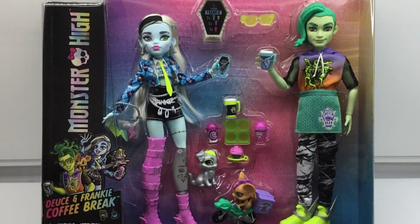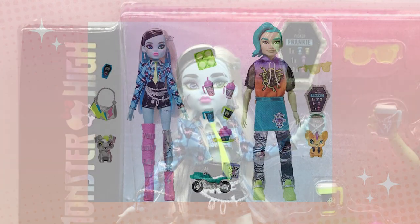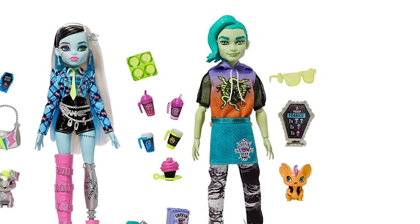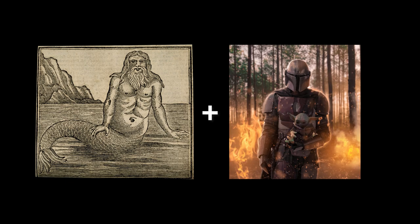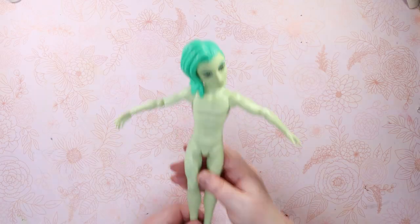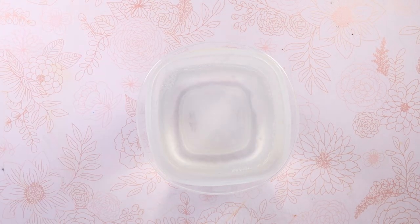I originally purchased this Deuce and Frankie coffee break set because I really like the new Gen 3 Frankie mold. Deuce was kind of an afterthought, and I thought he wouldn't get any use for a long, long time. But when you have the chance to combine two smokin' hot fictional daddy characters and make a spectacular pun, Deuce's time was now.